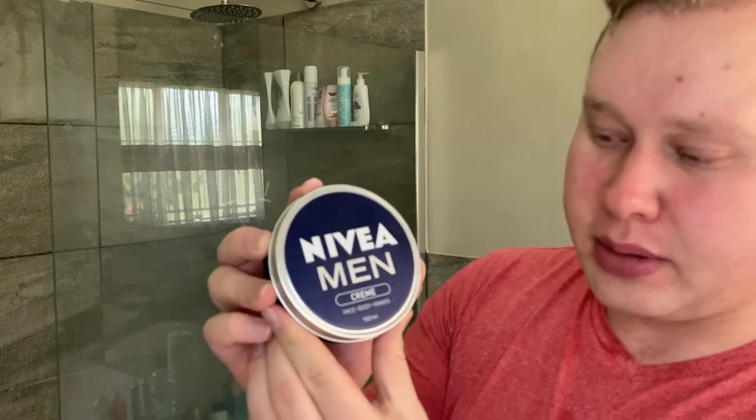Now I'm going to use Nivea Men's cream — face, body and hands. Just a small amount. Actually, it's not necessary. All the ingredients in that aftershave splash and soap are more than enough. I tested this and I'm going to stand by it — you don't actually need an aftershave balm or cream with that aftershave splash. But I just like to hydrate my face a lot because I have very, very dry skin.